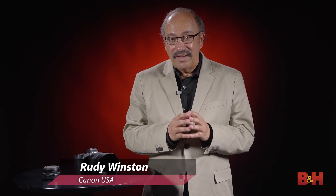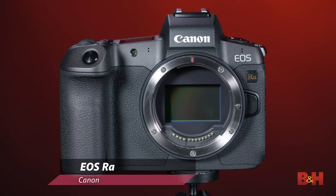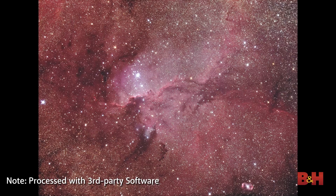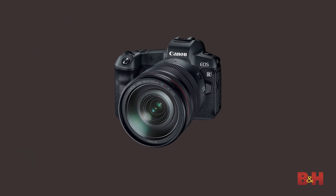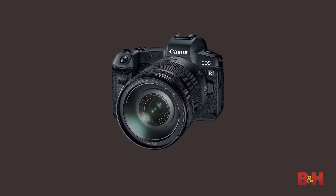Hi, I'm Rudy Winston from Canon USA, and I'm here today with B&H to introduce the industry's first full-frame mirrorless camera dedicated to astrophotography. It's the Canon EOS RA, and this camera squarely targets astrophotography enthusiasts, both users who shoot terrestrial images and users of medium-sized equatorial telescopes. This camera is based on the EOS R mirrorless camera, with two important exceptions that target it squarely for astrophotography use.